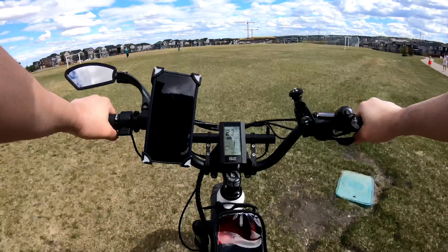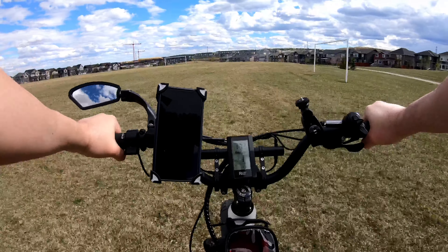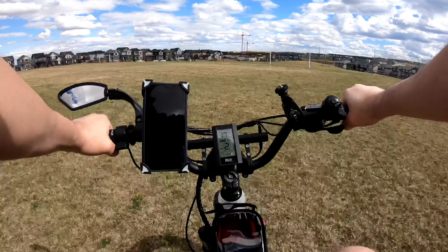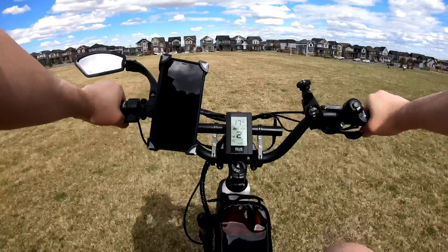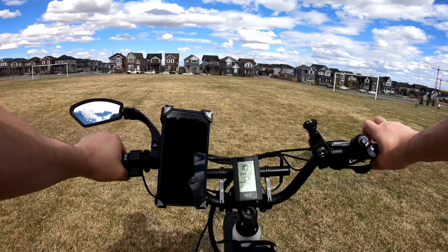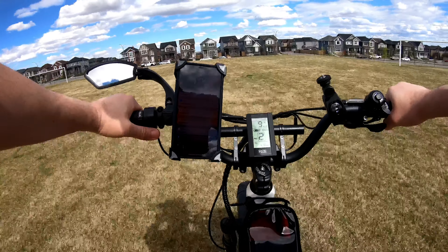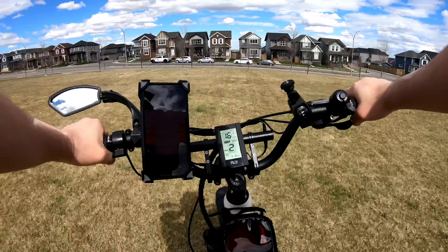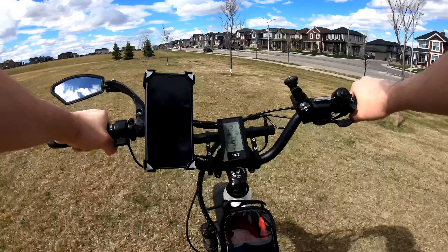Let's talk about what I don't like first. I don't like the sound when the bike starts — the motor is like squeezing and makes a little noise. This is what I want to show you now. So because I had no idea why the motor was doing this, I talked to Rise bike and they told me this is normal.